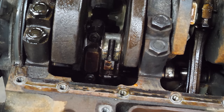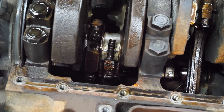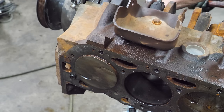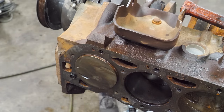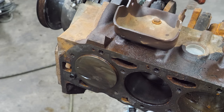That wrist pin is stiff. This rod and piston's at the top of the bore, so we might as well drive it the rest of the way out - just get one piece of the puzzle out of the equation. I think we can do this. It's kind of moving. I think once we get past the first ring, that's when you want to pick up the phone.